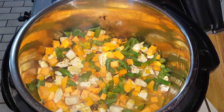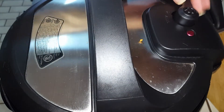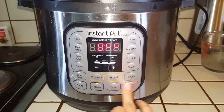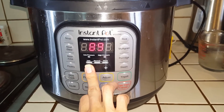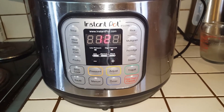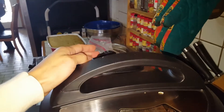Now we're going to put the lid on. Make sure it's on seal. We're going to set this to manual and 12 minutes. Then I'm going to turn this off and release the steam.